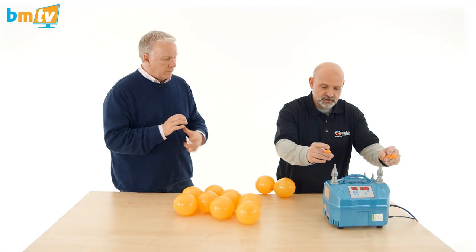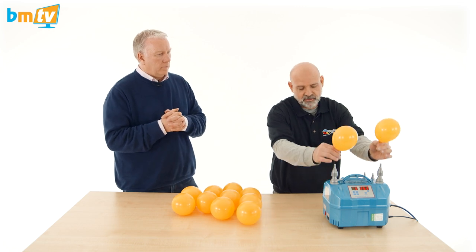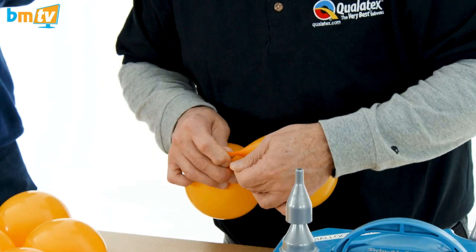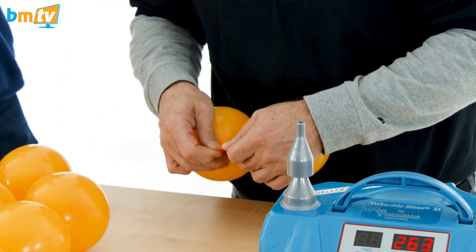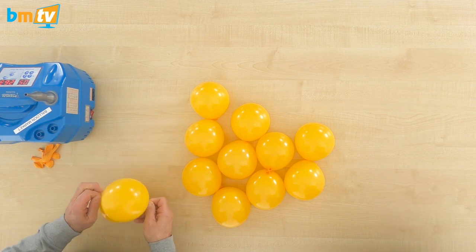So remember when you do the knot and tie together the two balloons — same size of balloons of course — you have to make a little distance in between. So you're not pulling it really, really tight. Normally this is the way.